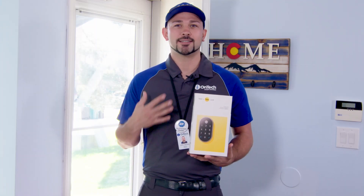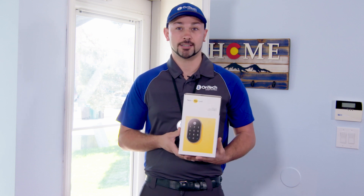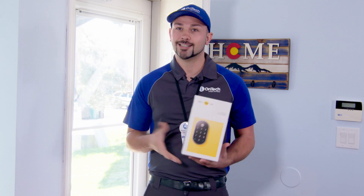Welcome to the OnTech DIY series. I'm Chris, a licensed smart home expert here to break down smart device installations. In this video I'll walk you through a step-by-step process to install and set up your Google Nest Yale smart lock. Let's get started.